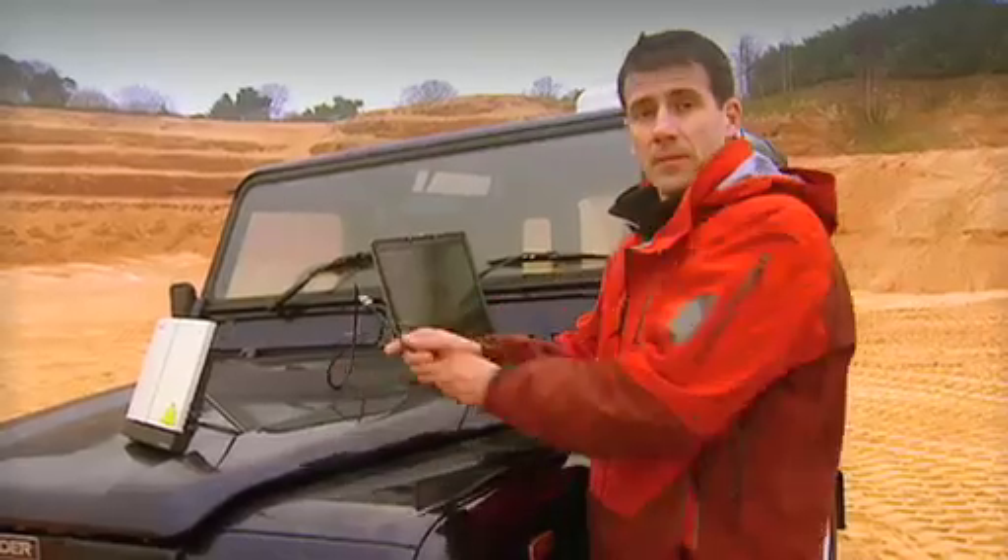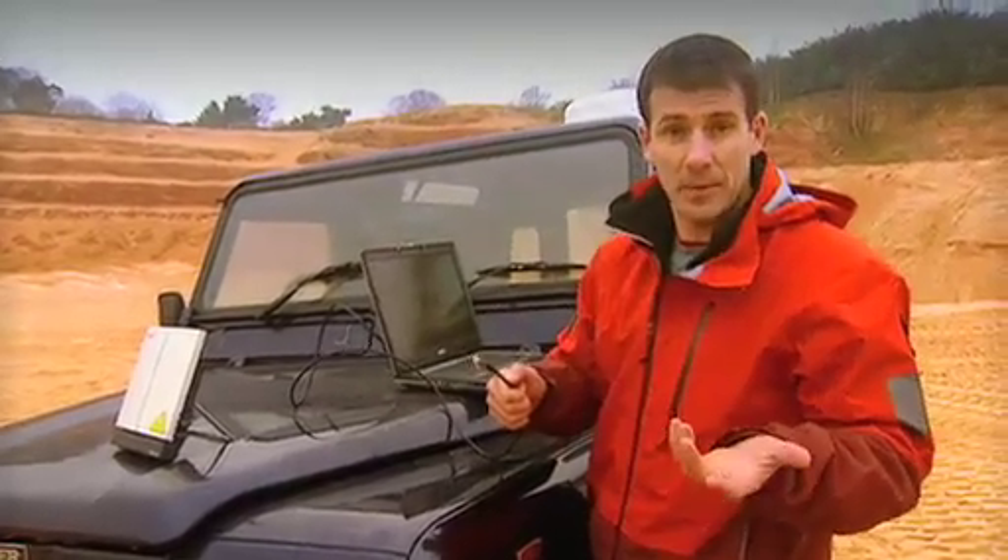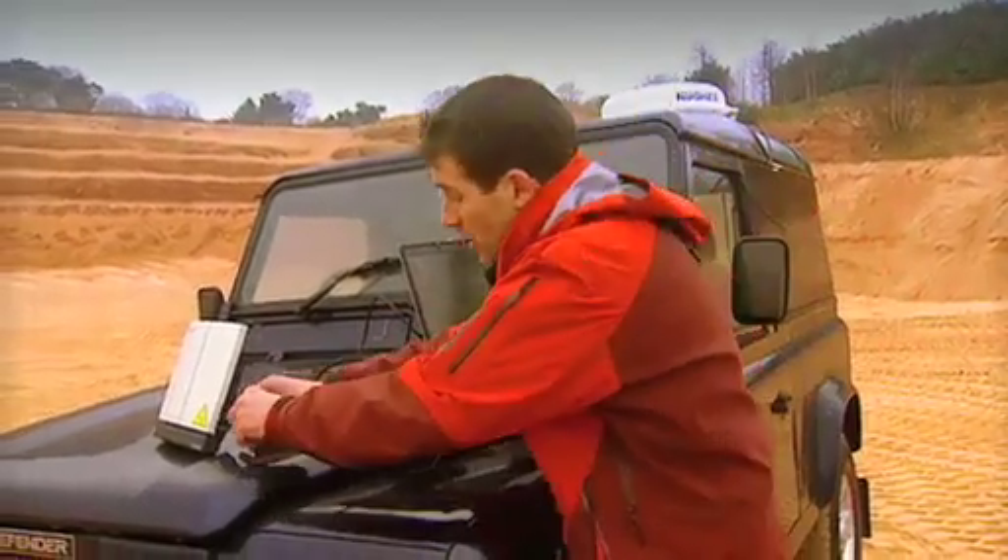At this stage, I'm going to connect the BGAN terminal to my laptop. Now, I'm going to use an Ethernet cable, but you could use a USB cable or Bluetooth if you want. It's up to you. You can connect any type of laptop or notebook.